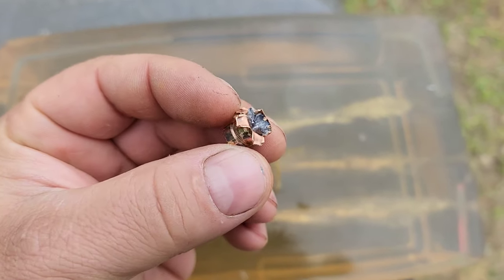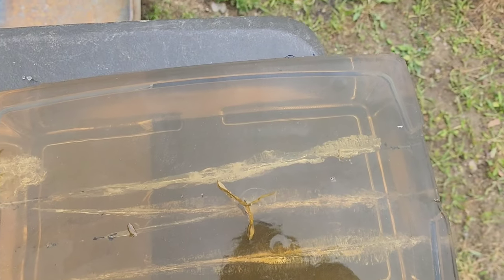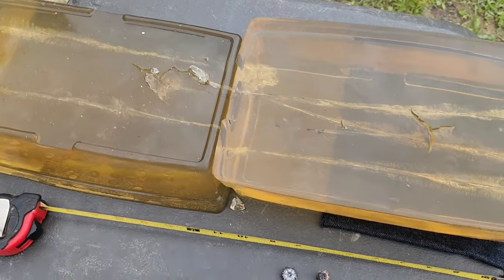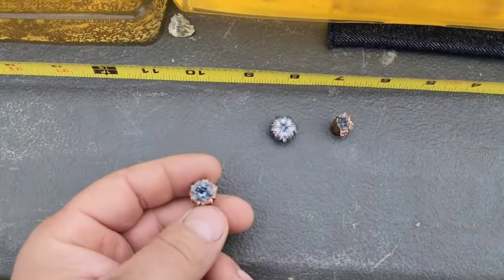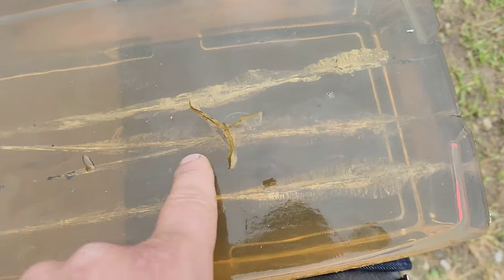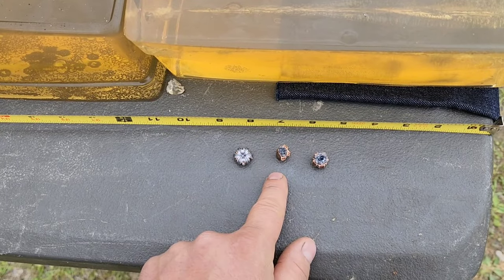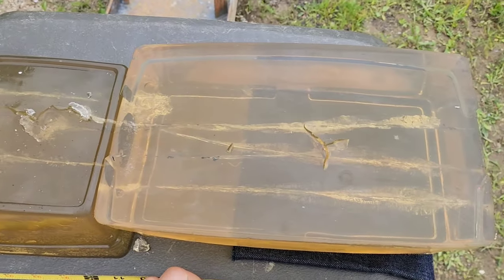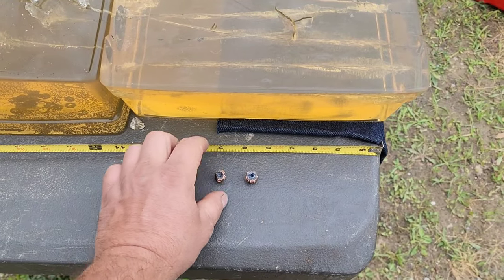These sharp edges definitely helped. Even though it did not expand uniformly, look what it would have done — and we still got 14 to 15 inches of penetration. The final one did expand, and there's another nice wound channel. Even the one that didn't perform very well — which I think is the worst performance you can expect — still did a good job getting the penetration required and left a nasty wound channel.